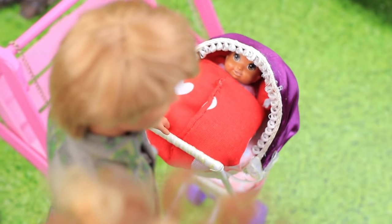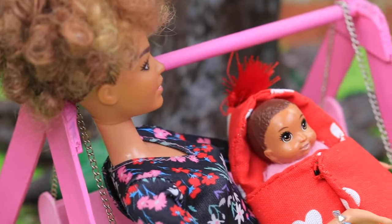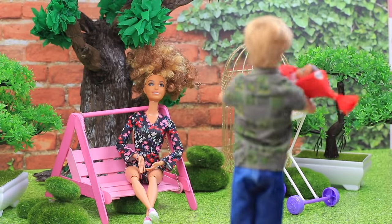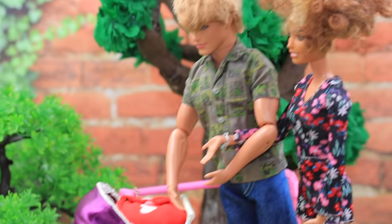Baby Susie likes walks outside! Mom and dad love taking care of their daughter! They have to take turns to carry her! The important thing is that the baby won't freeze in this warm envelope! She can even take a nap outdoors!